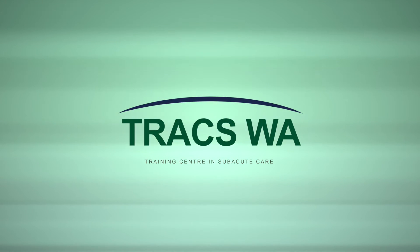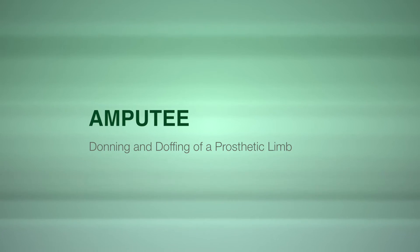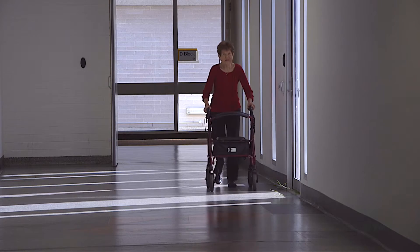This video is presented by Trax WA Training Centre and Subacute Care. After her earlier consultations, Val is again meeting prosthetist Brendan Cahill to assess how she's progressing with the use of a new prosthetic limb.